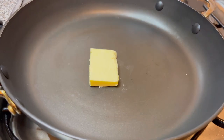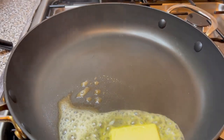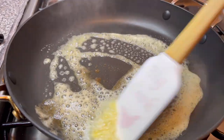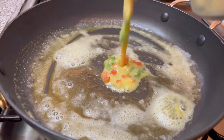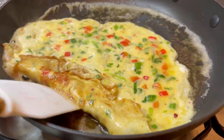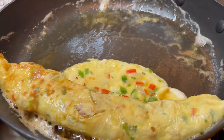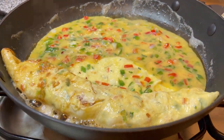In a pan I'm adding in 20 grams of butter along with some onion.